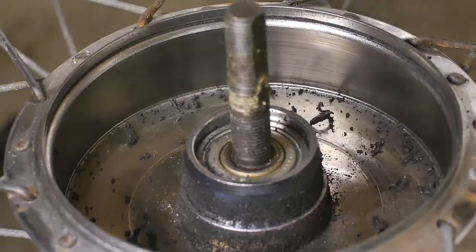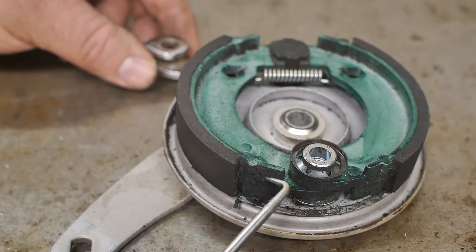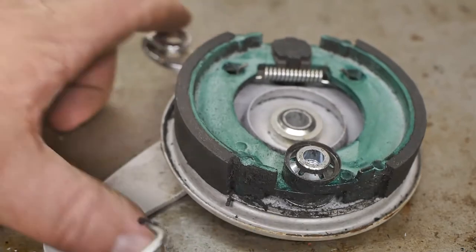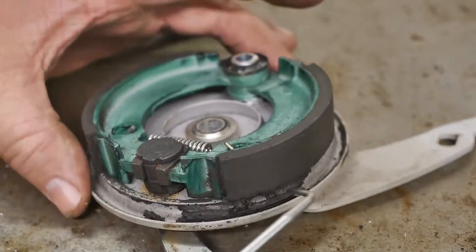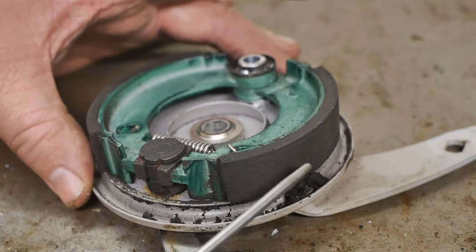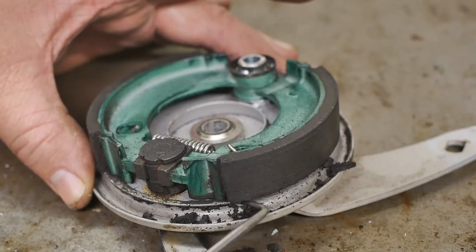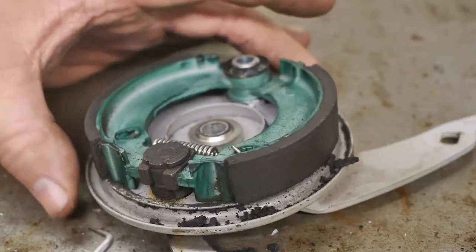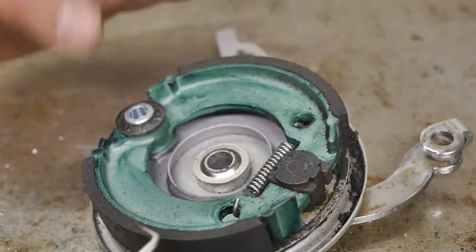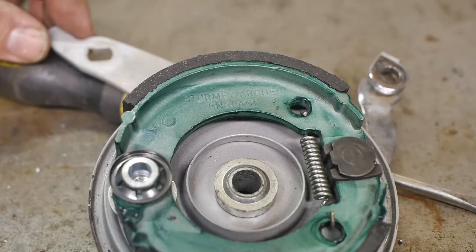Since this bicycle is from the 90s I don't expect this brake dust to contain any asbestos, but better safe than sorry. Here's the drum brake lining - to my untrained eye this still looks reasonably clean and there's plenty of brake material left. But on the other side it has accumulated a whole lot of brake dust - maybe this was causing an issue. I will clean this off under the kitchen sink with some hot water and then reassemble it.